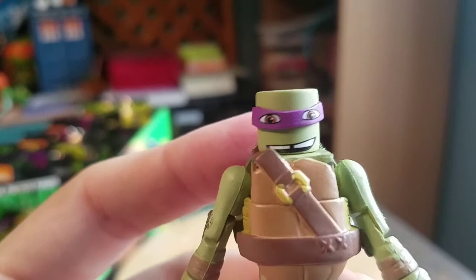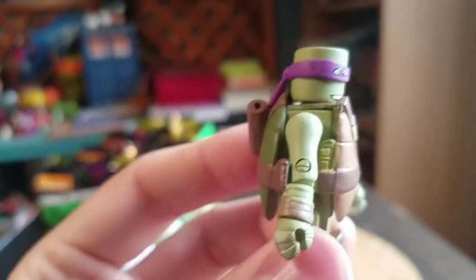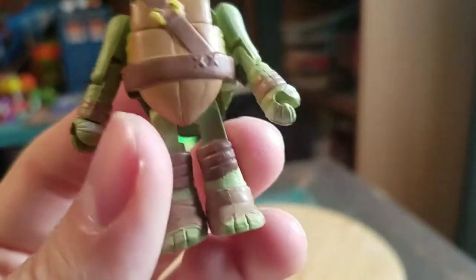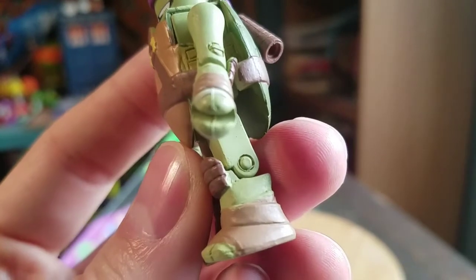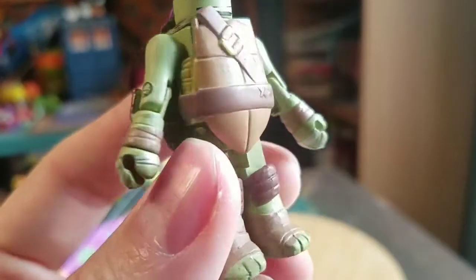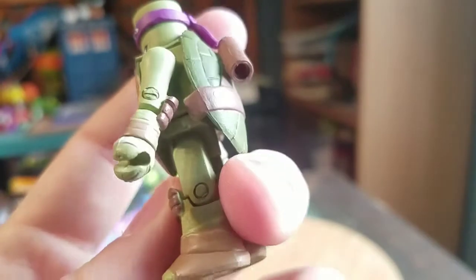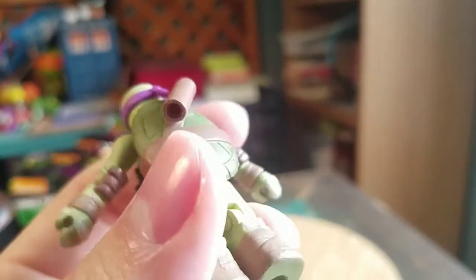Looks like a minion more than Donatello right now. But he's got his fun little shell there. Knee pads, and pads lower down, right there for the wrist, his wrapped fingers. And there's even a place on the back that you can store the bo staff — that's cool.